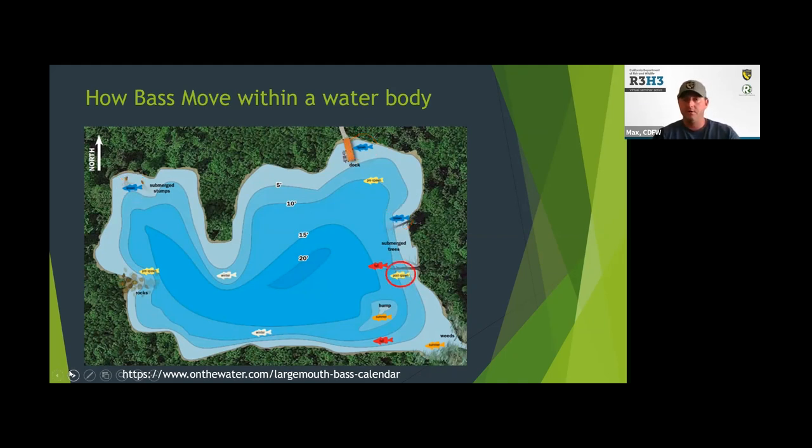After the spawn, they go into a post-spawn phase, similar to the pre-spawn — they're backing off the spawning grounds. When they're spawning, they're not feeding heavily, but a lot of times you can catch them out of aggression because they don't want anything near their nest — they'll strike a lure out of aggression. After the spawn, they've used up all their energy and start feeding heavily again, trying to get that energy back. It's another great time to target them — they're still relatively shallow, accessible, and feeding heavily.